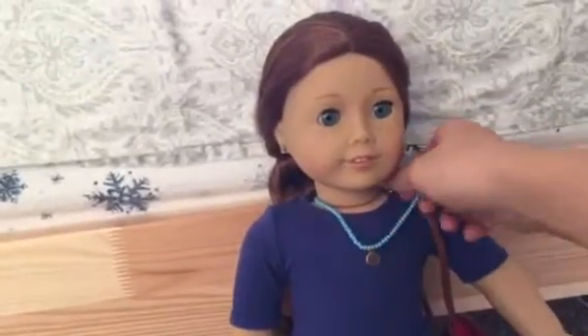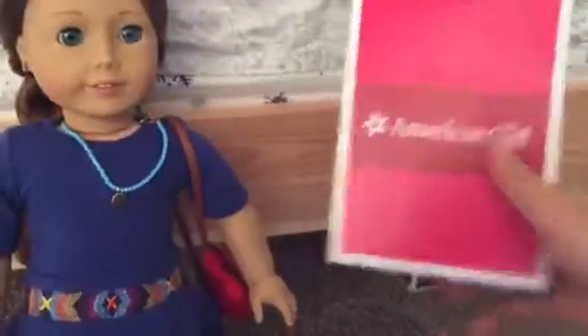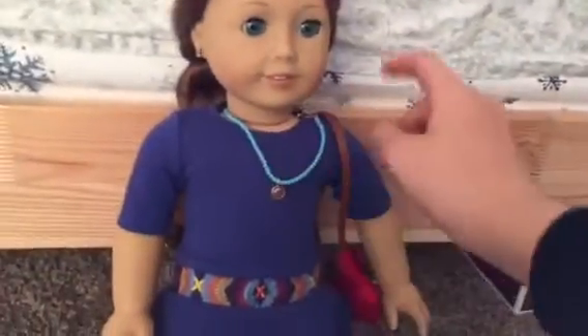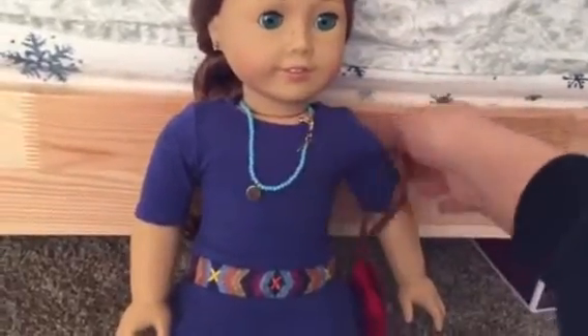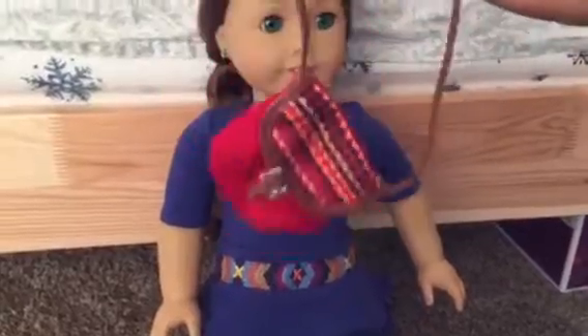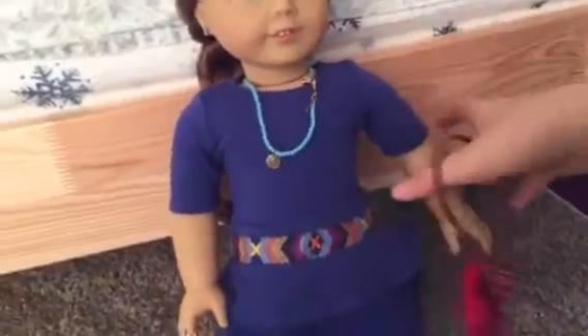And she is so cute and she is brand new. She came in this box and I also got her accessories. So let's get started. I'm going to show you guys the accessories — this is the Kim's accessory. It's so cute and it's red with the matching stuff on it.